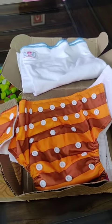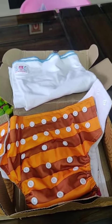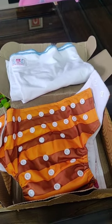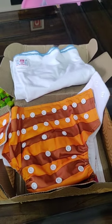Soon I'll be uploading a video on how to use this diaper. Until then, you can go and check the page of Bum to Bum cloth diaper. Bye!